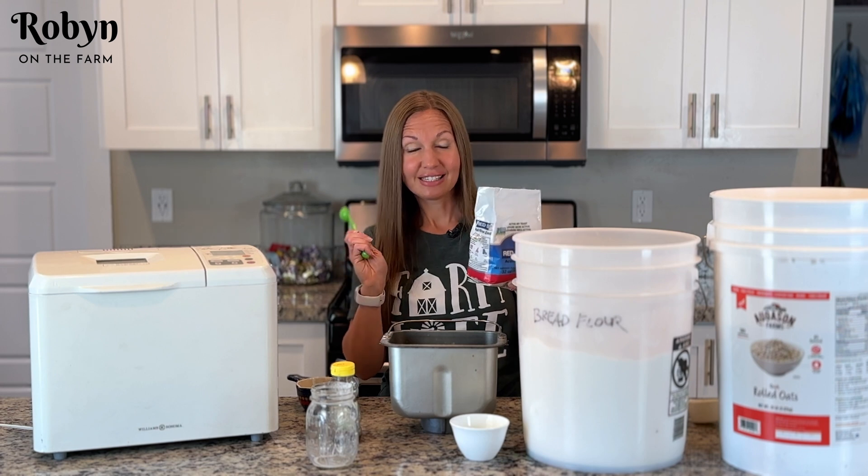Here it is — the dough cycle is over after about an hour and a half and this is what your dough should look like. That is exactly what you want your dough to look like at the end of the dough cycle. Let's just turn it out. Make sure if you have one of those little paddles that comes out, you get it out of your dough so you don't bake it in the oven.